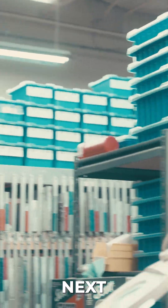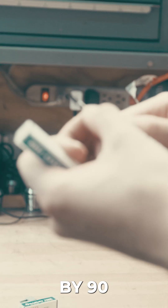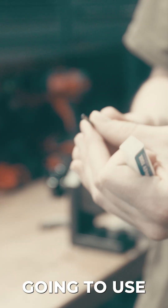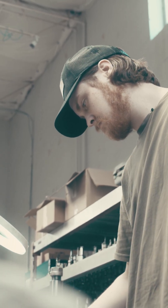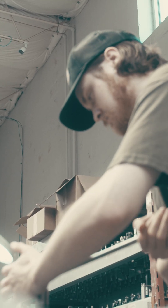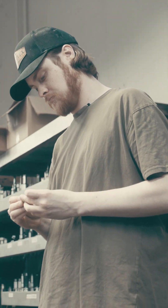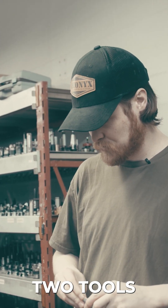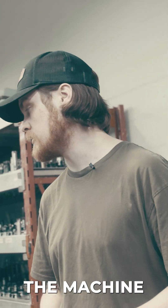We need our engraver next. I think we should have one in here. This is a 1/8 by 90 degree engraver that we're going to use. I think those are the only two tools that we're going to need. The last one should already be loaded in the machine.